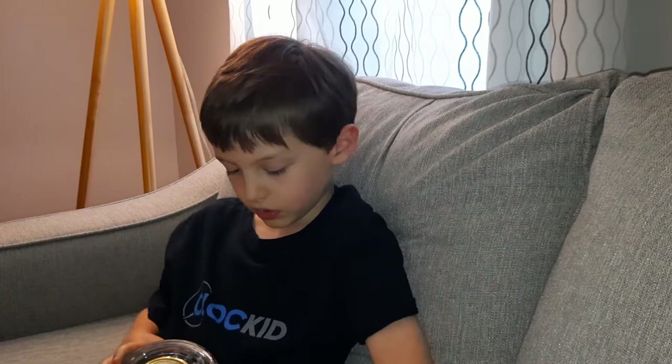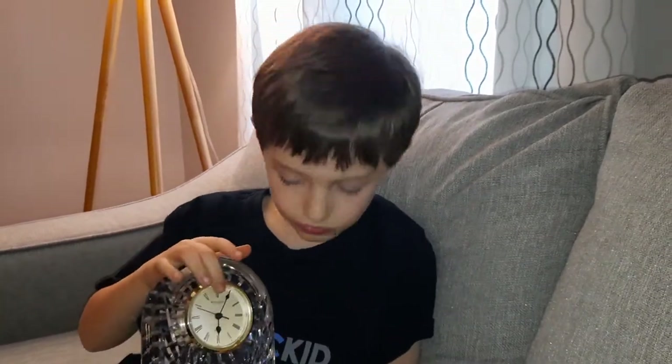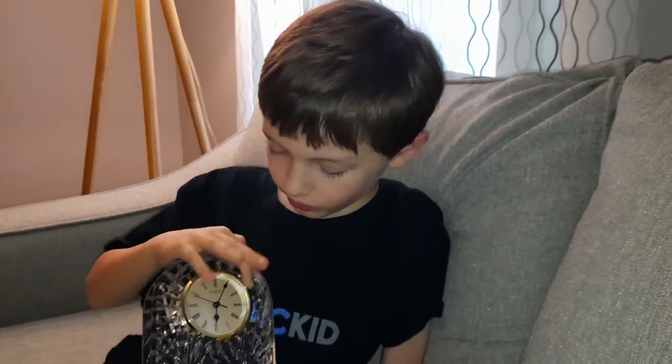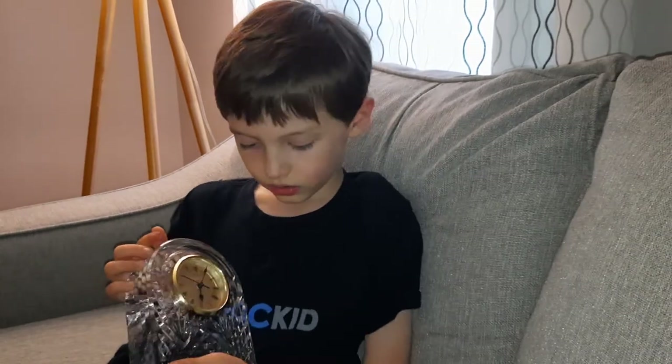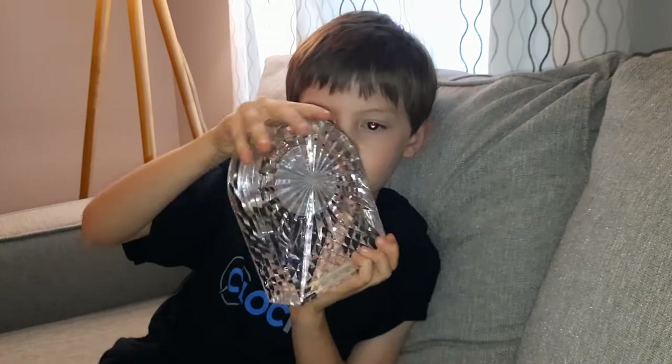At the top it says Waterford Crystal and at the bottom it says quartz. Look at all these beautiful Roman numerals around it. Let's turn it around — it has a lot of detail.